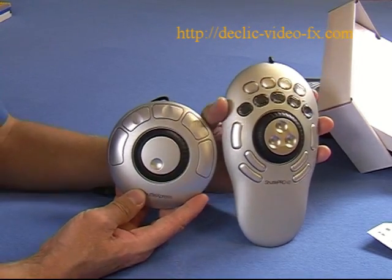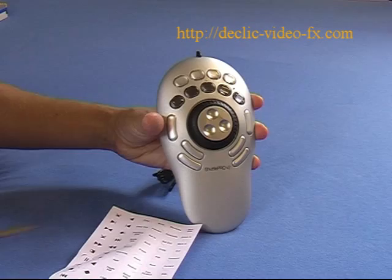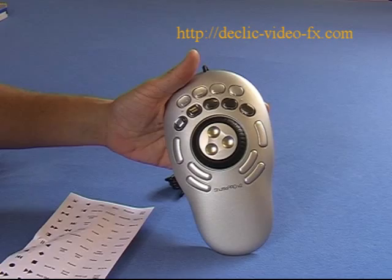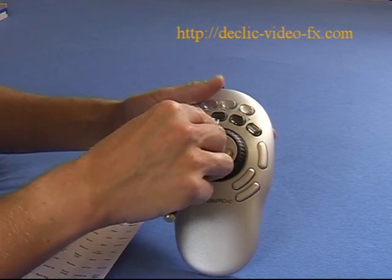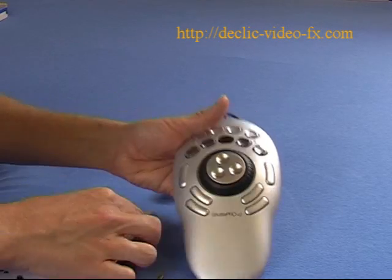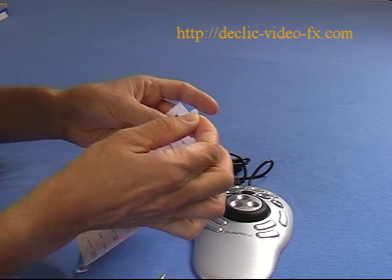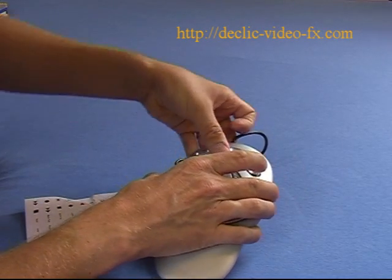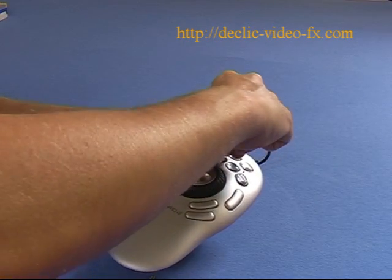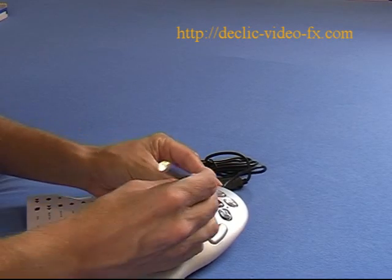Here is a small comparison between the Shuttle Express and the Shuttle Pro version 2. You have small labels — both pre-printed and blank ones. To use them, you remove the top of the button, which is quite easy. Then you find the label you want, remove it from the paper, and install it on top of the button. Press it in and that's done.